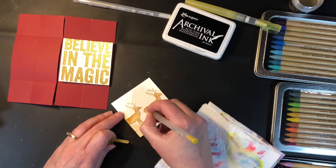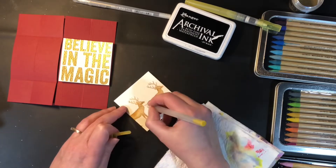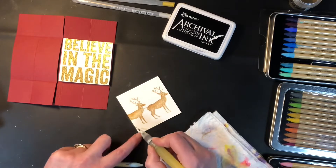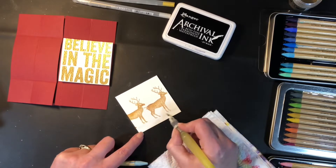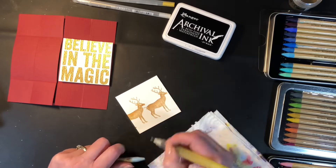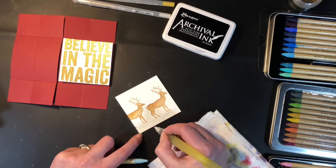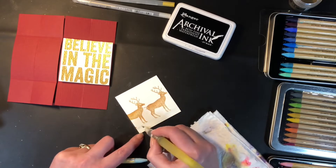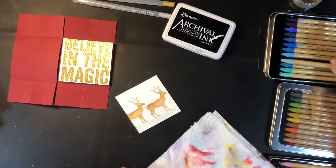Next I'm taking a shimmer pen and a gold gel pen and just adding some details to these reindeer. In my mind they're the reindeer for Santa's sleigh, so I'm putting some shimmer on their antlers and adding some gold reins to them. I thought the reindeer looked a little bit like they were floating, so I'm just taking some light blue and adding some snow beneath them as well as a bit of a shadow, just to make it look like they're standing on the ground.